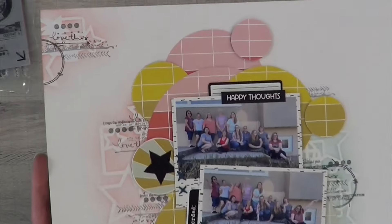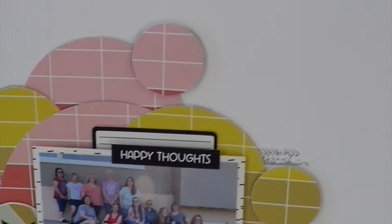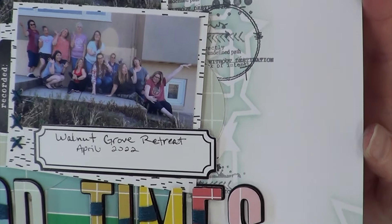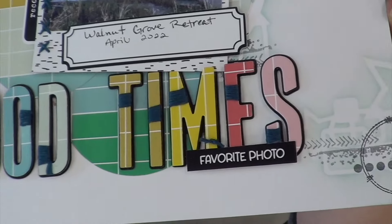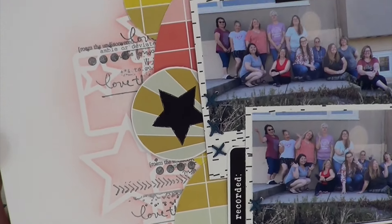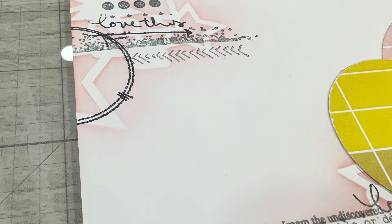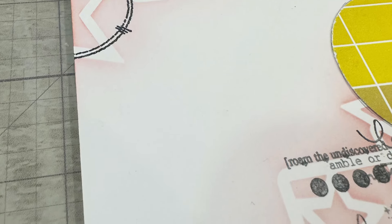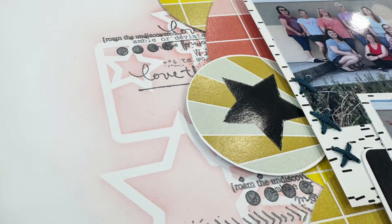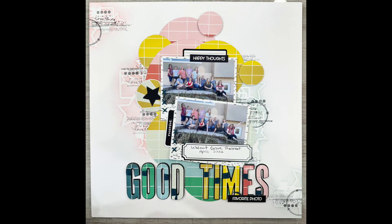That is my layout for today. I love the difference in the black and gray inks, I love how it looks — so much better than what I was going for on the first layout. I love the stenciling in the background. I just had a blast making this layout and turning it into such a colorful display.